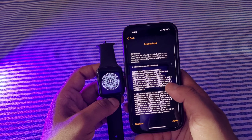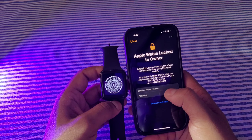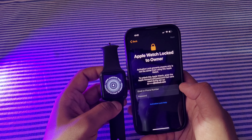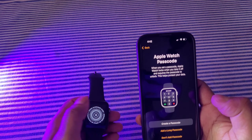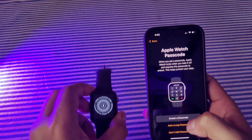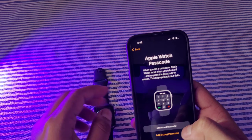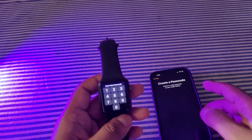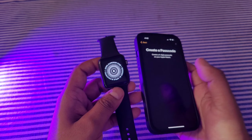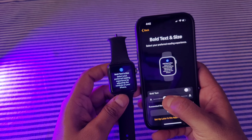Now we have got an agreement — you will agree to it. You can enter your Apple ID and password. Now I have put my password. For the Apple Watch also, you can set a passcode, and it is preferable that you always put a password on your Apple Watch. So now enter your passcode for the watch.